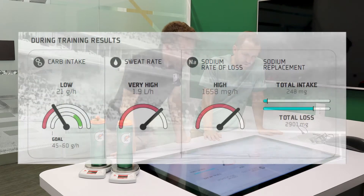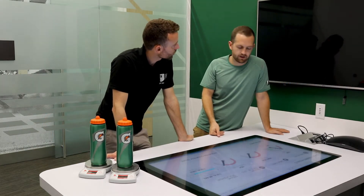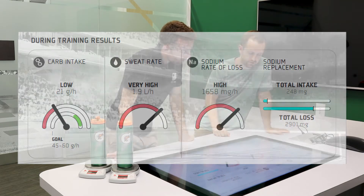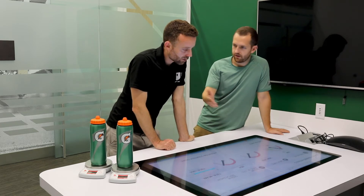The first thing we look at in the report is carbohydrate intake. Carbohydrate is the main fuel for your muscles during exercise — you were taking in about 21 grams per hour. Based on the latest sports science literature, for high-intensity activity like tennis at that duration, we want to be aiming for around 45 to 60 grams of carbohydrate per hour, so you're a little bit lower than our recommendations. That carb intake was coming from the sports drink you had available on court.